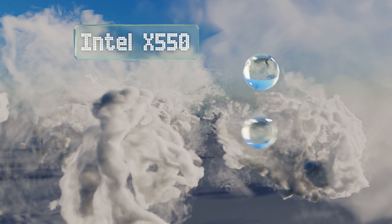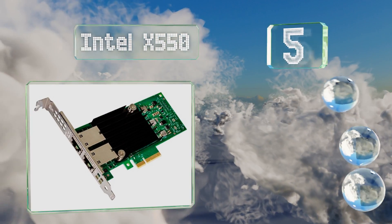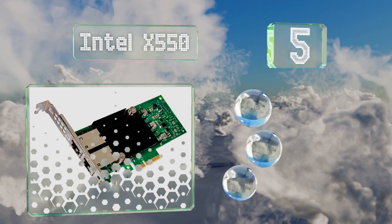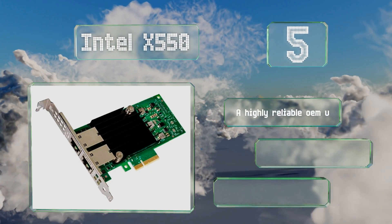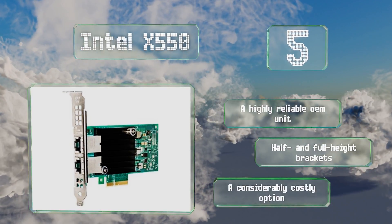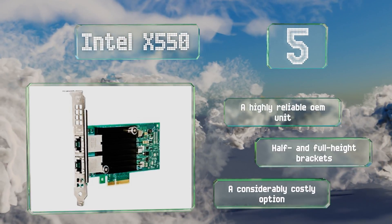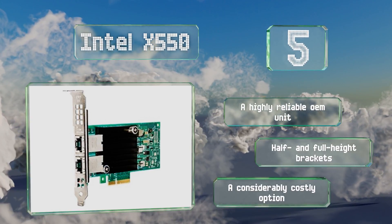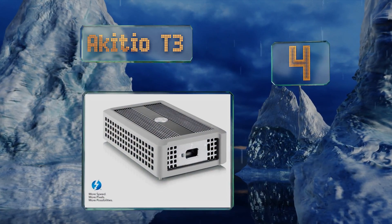Halfway up our list at number five, the chipset on which many others are based, the Intel X550 performs exceptionally well and features two RJ45 jacks. It functions as a fully converged adapter, able to connect to both the server controller as well as a storage array. This is a highly reliable OEM unit with half and full height brackets, but it is a considerably costly option.